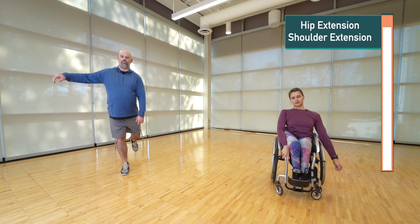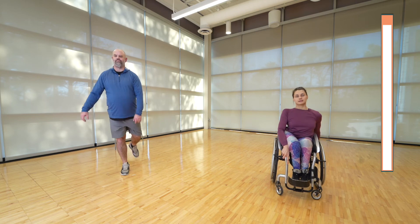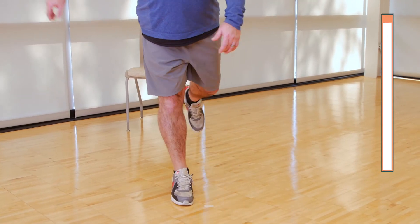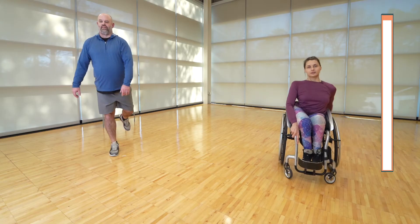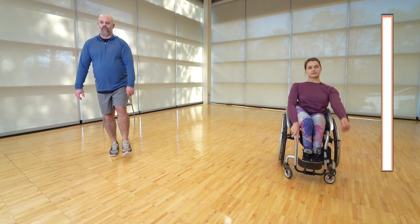Doing this, you'll probably notice you have better balance on one side versus the other. Just keep it a nice, smooth swing — see, I even lost my balance there! You can always grab a chair if you need to, or tap your arms by your sides for balance. And rest.